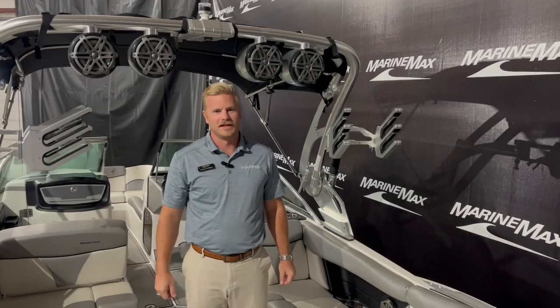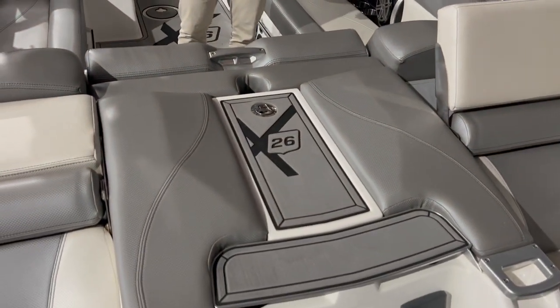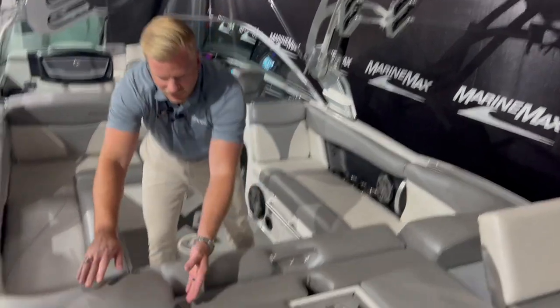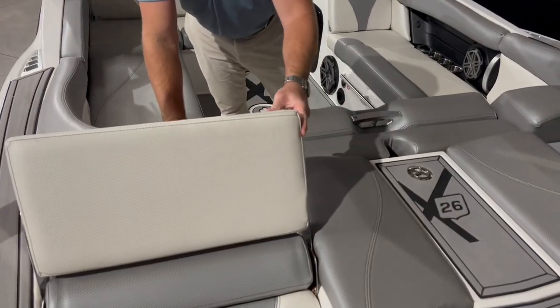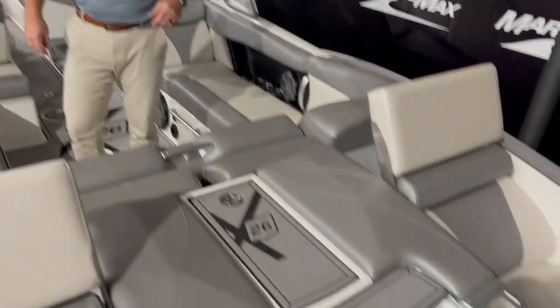Welcome inside. Starting here on the transom of the boat you can see we have a nice entryway inside with sea deck. On either side we do have seats that pop up here, so if you're anchored out hanging out it's a great spot to relax, and we also have a transom remote back there as well.